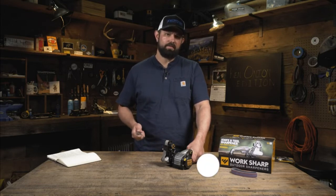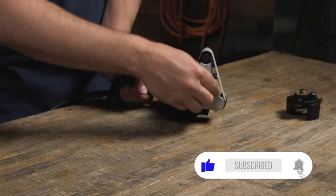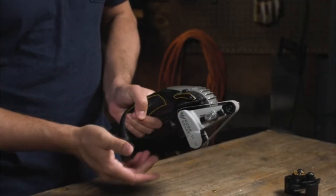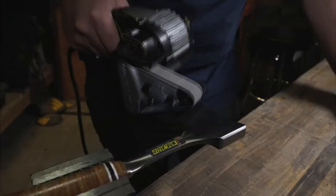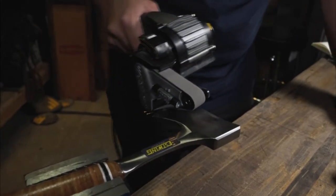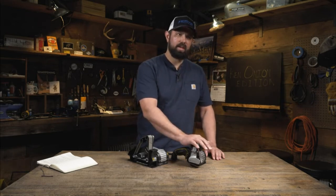Stopping with the tip of the knife in contact with the belt will ensure that you keep that factory profile and a nice sharp tip on the knife. For tools, you'll want to remove the angle guide, rotate the front edge guide, and rotate the cassette into place for grinding tools. Use high speed and bring the sharpener to the tool. The Ken Onion Edition also has an available blade grinding attachment — simply remove the original cassette and install the blade grinding attachment to have the ultimate at-home sharpener and grinder.